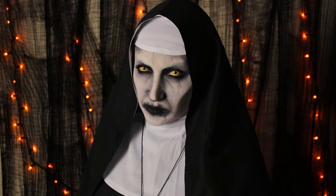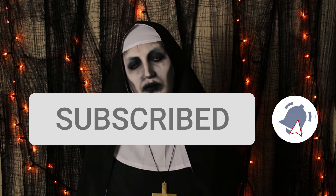As usual, please like and comment on this video if you enjoyed it. Subscribe to become part of the Creep family — we would love to have you here. But without further ado, let's just jump right into the video.